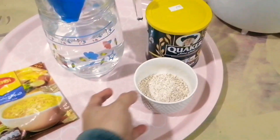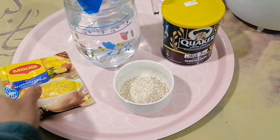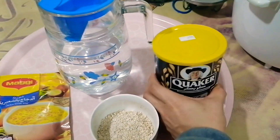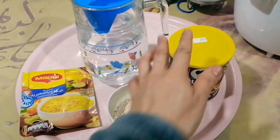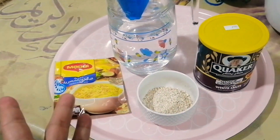And this one is quaker oats. Okay guys, you can use also any brand of quaker oats — in my home this is what's available, okay? So we will put 3 tablespoons. Maybe you're wondering why I'm using quaker oats. The reason is to make our soup become thick, not too watery.